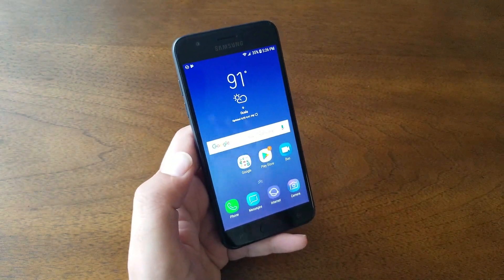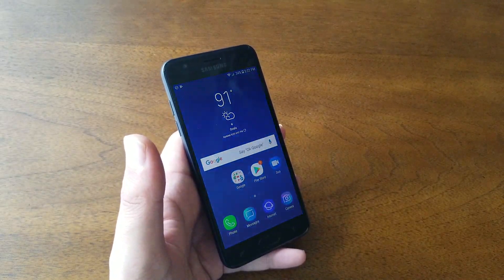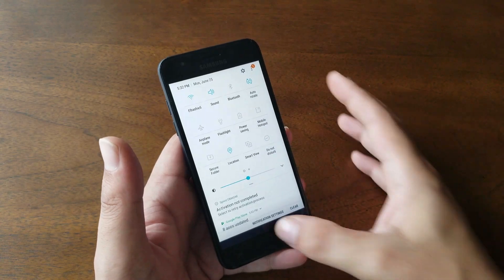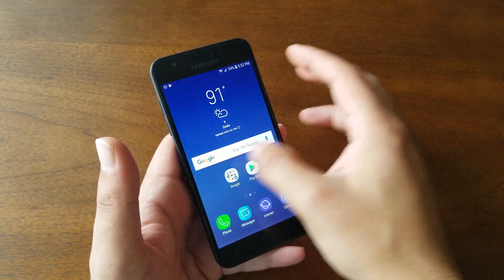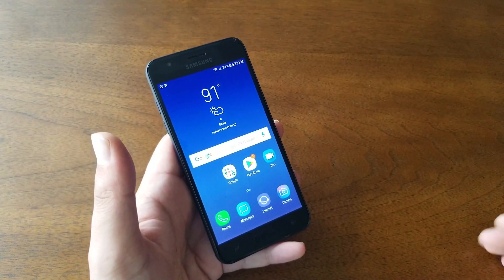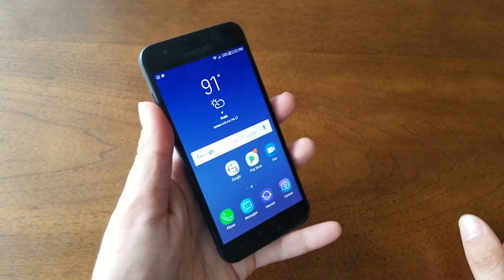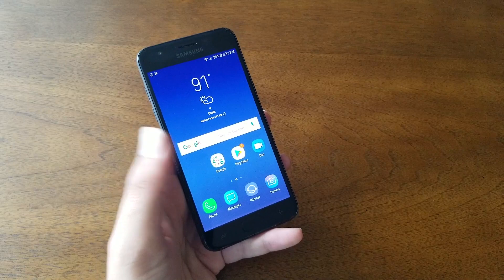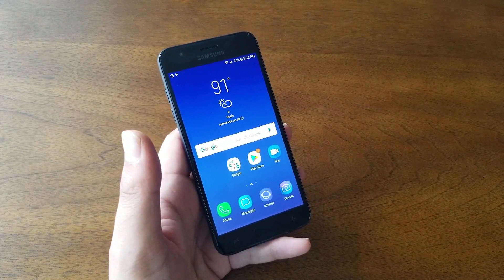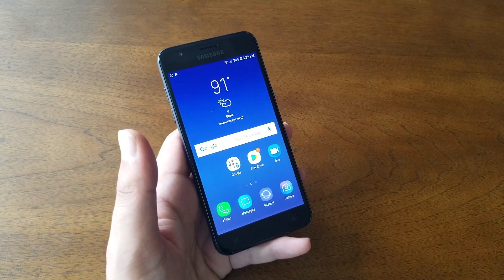Overall, for the amount of money you're spending on this phone, it's not a bad phone for many things. You can do screen mirroring to your TV. Bixby Vision and Bixby Assistant are available, and Google Assistant too. The rear camera takes really good pictures outdoors. The front camera is disappointing. The phone is very compact and fits easily in your pocket. The battery is removable. The 16 GB of storage is sufficient if you want social media, a banking app, and a few games — this phone will be perfect for you.